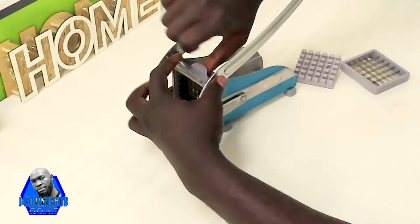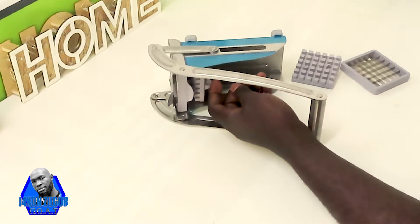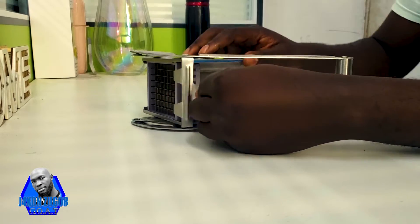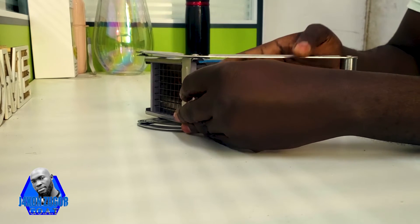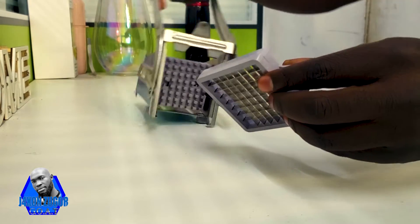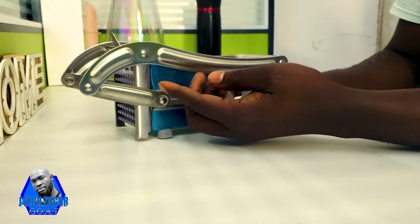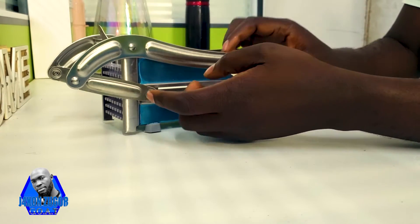So you push it to this side when you're moving the blades. This one is always crossed like this, so you push it outside like this and then you pull out the blade like this. This is the smaller size. When you start using this machine, you can easily peel off this plastic.